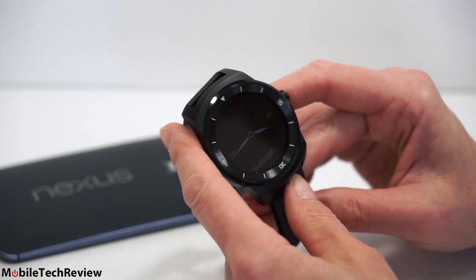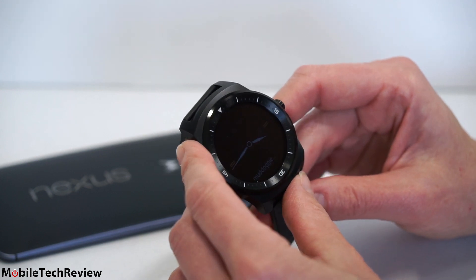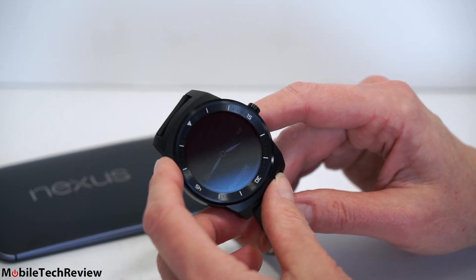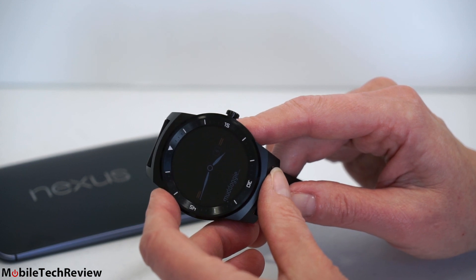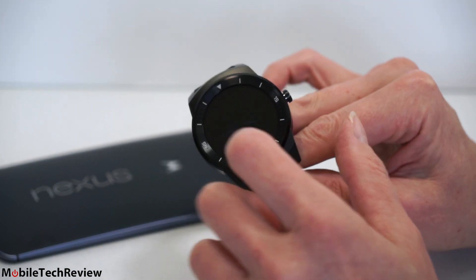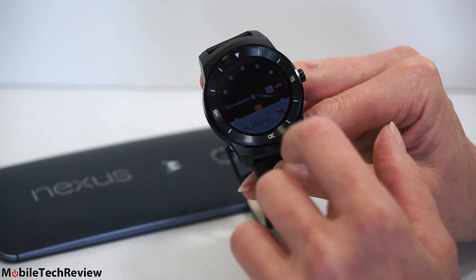Android Wear is coming along very quickly. Just since we reviewed the Moto 360 a couple of months ago, there are apps for this, so you can do some standalone things — play games, use it as a compass, a calculator. So it's becoming more than just a second screen. And given how quickly — just in several months — we've seen so many more programs coming up, there's hope for it. Still, 320 by 320 pixel display — there's only so much you can do on a screen that small.